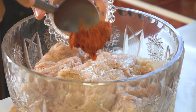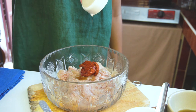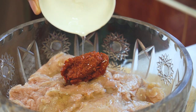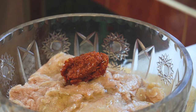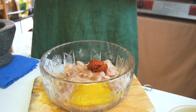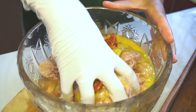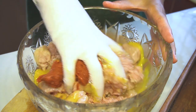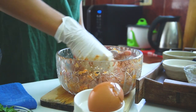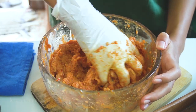Then my homemade red curry paste, fish sauce, cooking oil — it helps to make it tender — and an egg, which also helps to make the fish meat tender as well. It's time to mix everything well. By the way, you can use another fish like cod, catfish, basa, or others. But using crown featherback fish should give the best tender texture.